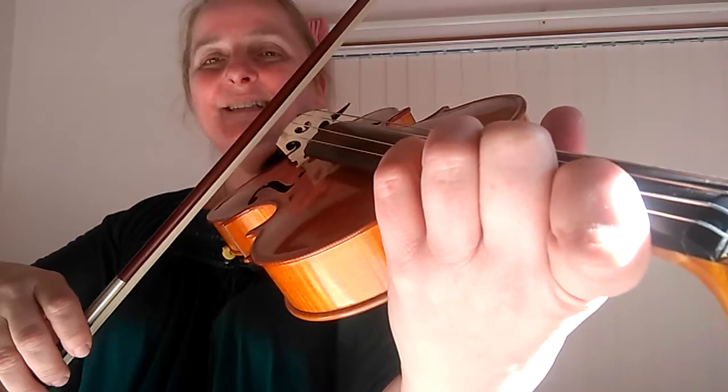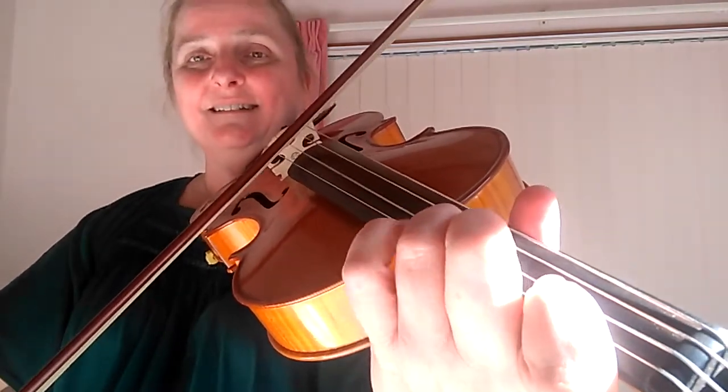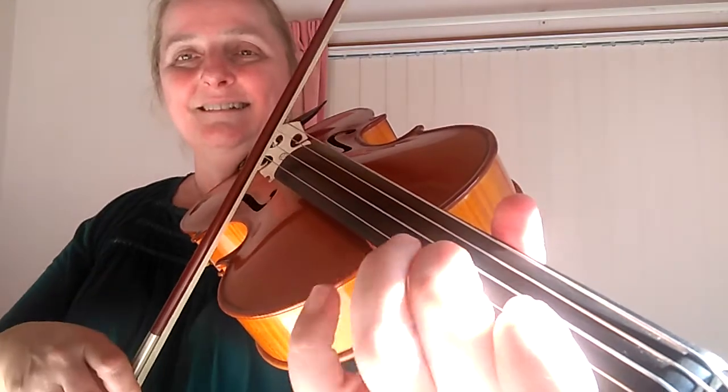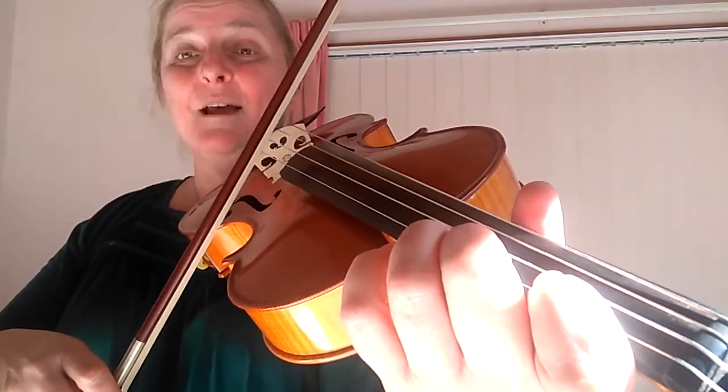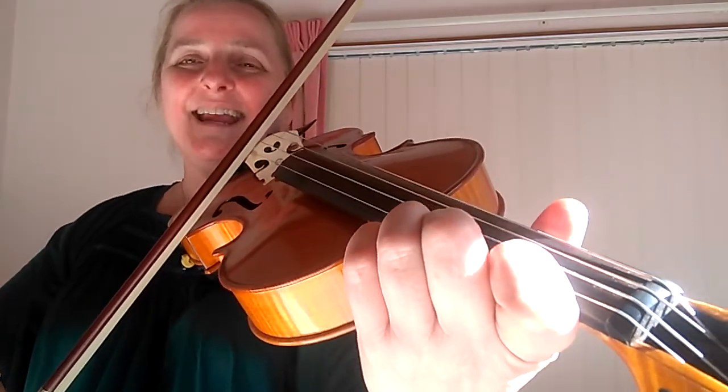And just like all of our D major pieces, our second and third fingers are close together on both those strings, playing the little semitones. Those are the closest together notes you can get.